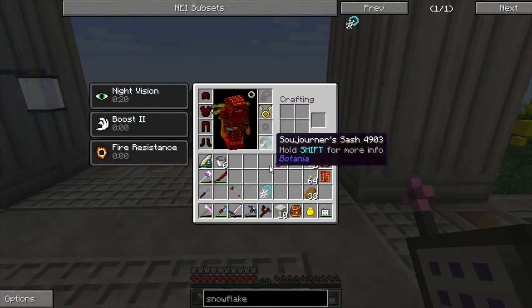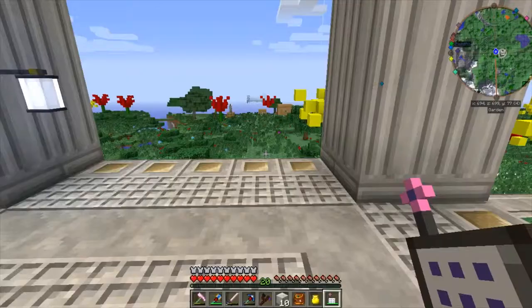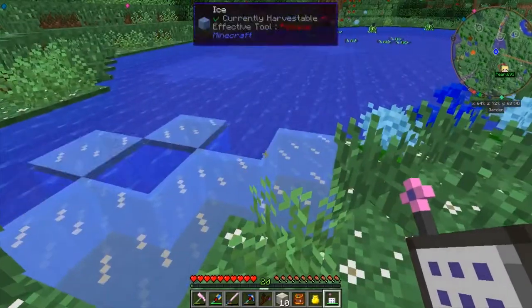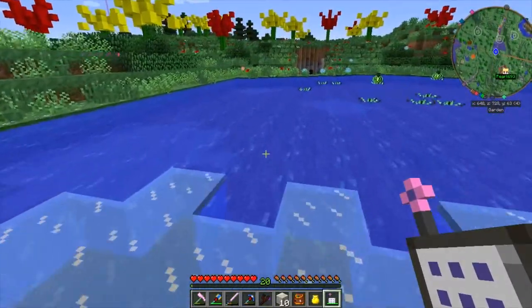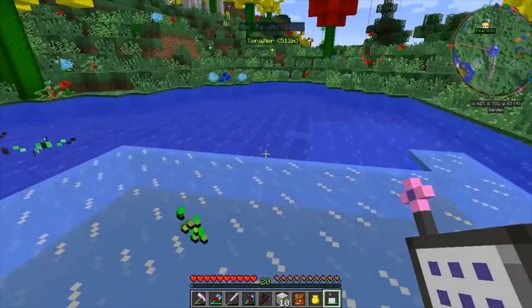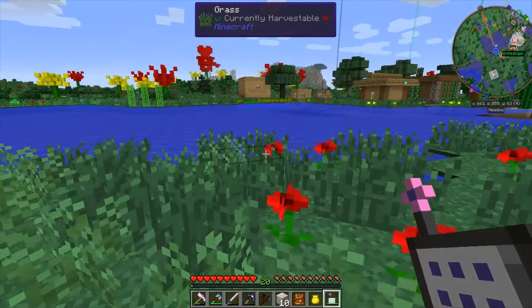Now here's what you do with your Snowflake Pendant. You open up your baubles inventory and wear it around your neck. Whenever you're near water, the nearby water automatically freezes into ice, allowing you to walk over it without sinking in, and you even glide a little bit faster. And the ice automatically melts behind you as you walk away.